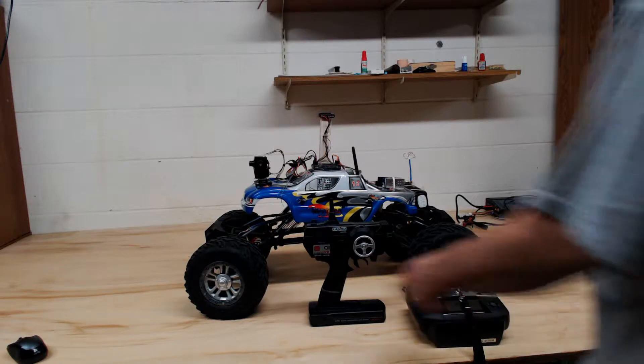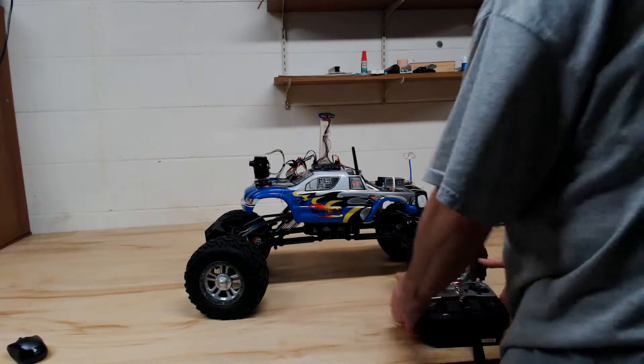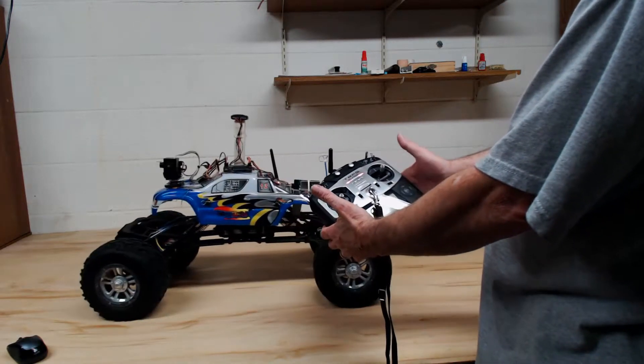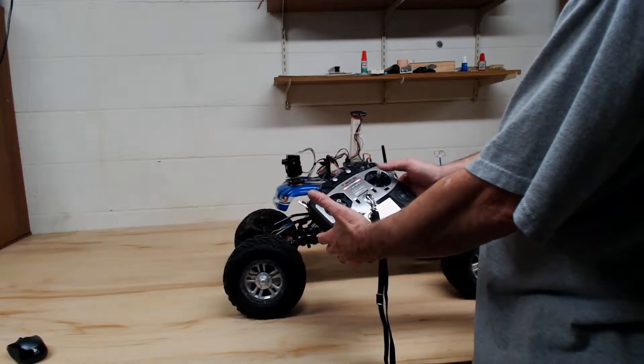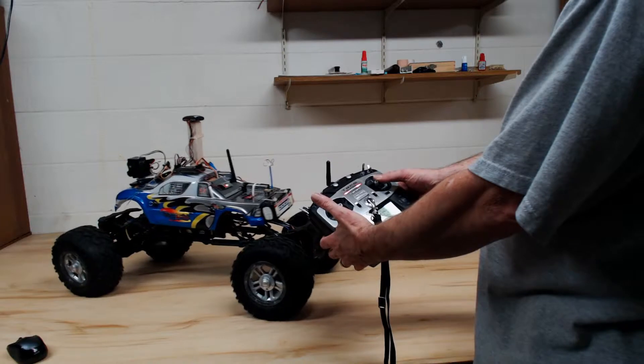The project is finished. This old RC controller, gone. Everything works off of the main transmitter now. Push the stick forward, goes forward, pull it back, push it to the right, it turns right, push it to the left, it turns left.